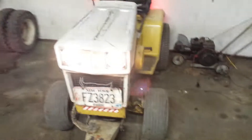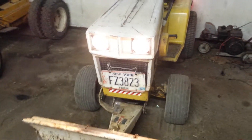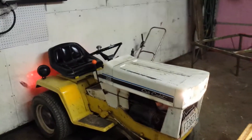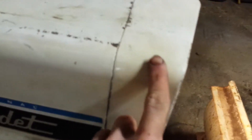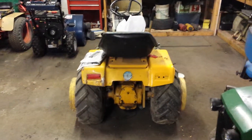Got to get that John Deere gas tank off of there. The hood's going to be repainted this summer to the proper International white. I would like to buy ag tires for this eventually as well, so I don't have to swap them out with that one.